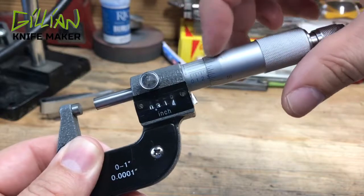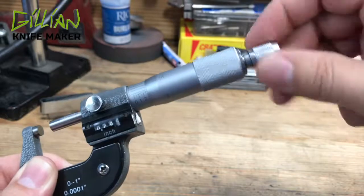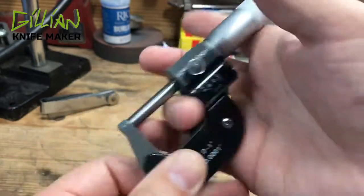And this part here with the numbers, the graduations on it, that's your sleeve. This whole part back here is a clutch called the ratchet stop. This is how you get repeatable feel every time that you measure.